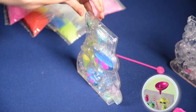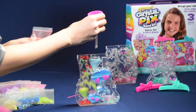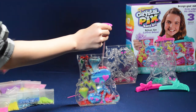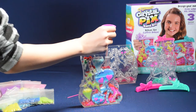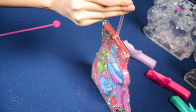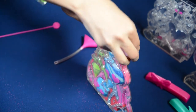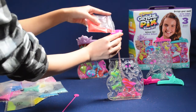Move the funnel to the back compartment and fill. Once you're done, snap the scenery lid onto the top to protect your design. Make sure it's tightly secured so the sand doesn't fall out. Follow these instructions for all your Crystal Pix designs.